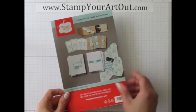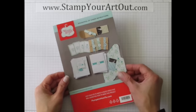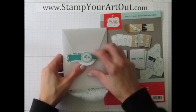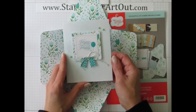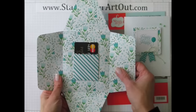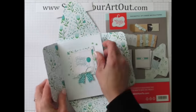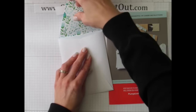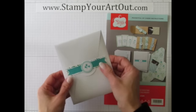Let me show you what's in this kit. You get to make these fun gift card holder projects. The larger ones look like this when closed, and when you open them they have a card on the inside you can write on, and the pocket holds the gift card. These envelopes aren't necessarily meant to be mailed, but you could close them with adhesive and address them.